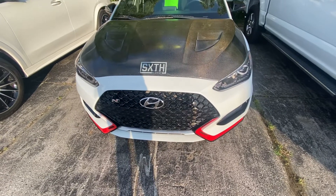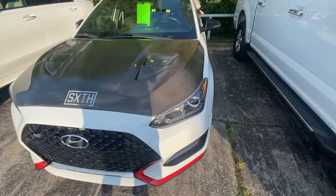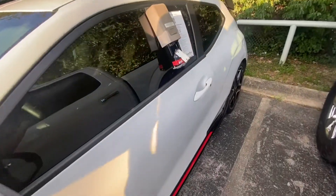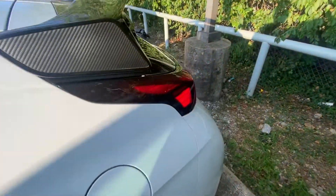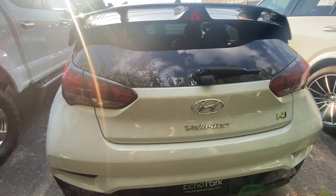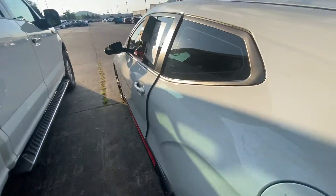Well, good afternoon folks. I've got a 2020 Hyundai Veloster N manual. I've never seen one of these things before up close — I've only seen them as I pass them. I've heard that they are very quick cars, but can't beat my electric car unfortunately. Let's do a little quick view over this thing on the inside and outside and see what we've got here.